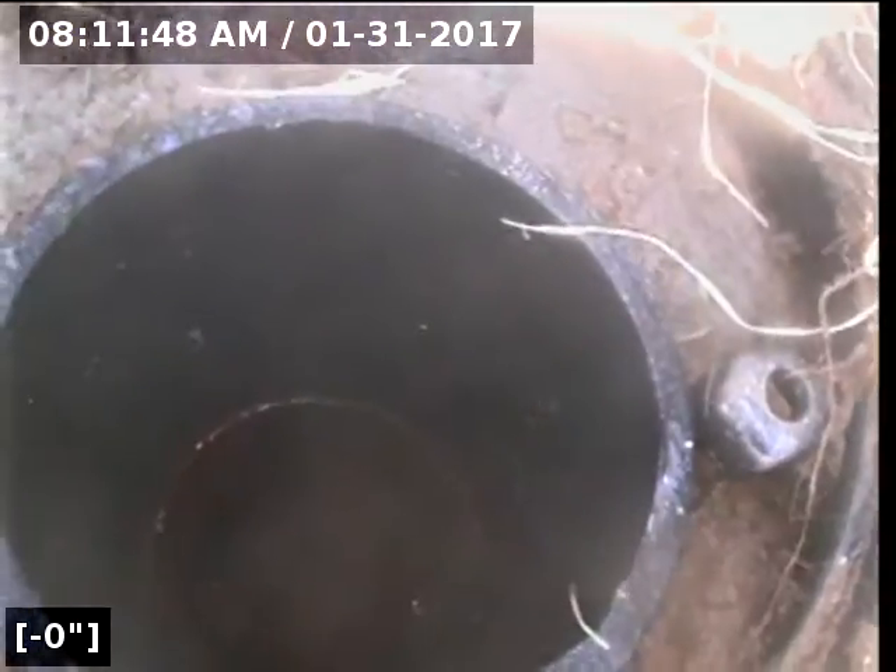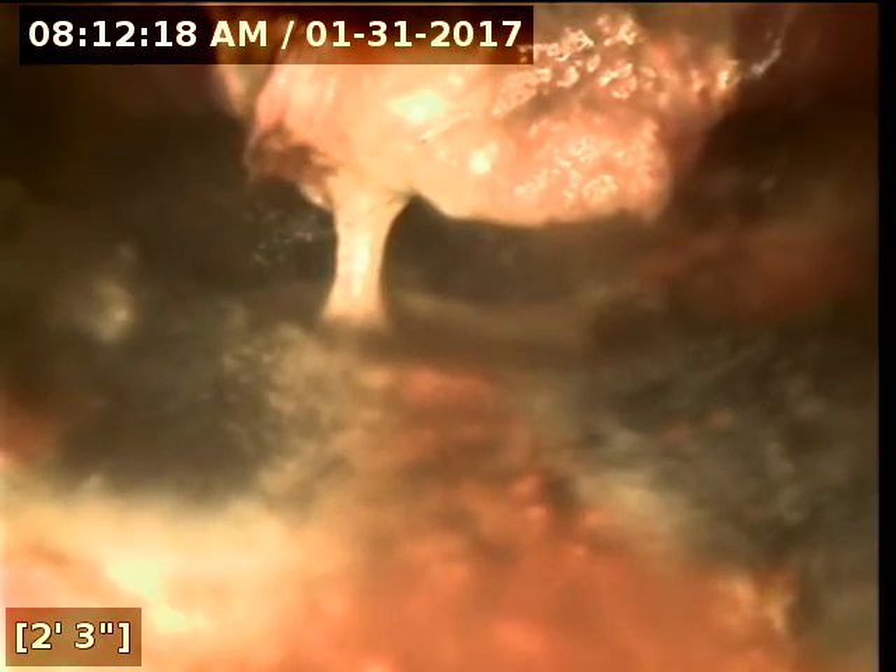We're going to go into a cast iron clean-out. Looks like there's a pretty big offset that I won't be able to make with my camera going towards the house. So the pipe is not flush together when they connected it. So I can't make this jump, so we're just going to go towards the street now.